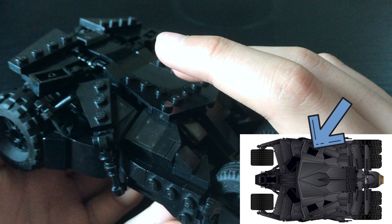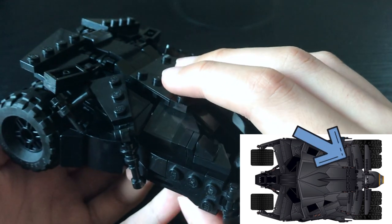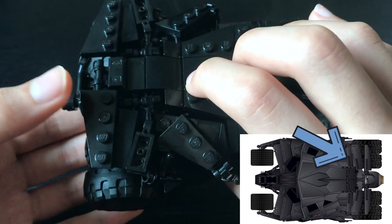Speed talking is exhausting. The back wind flaps have also been extended by a stud, so they cover more of the wheels.